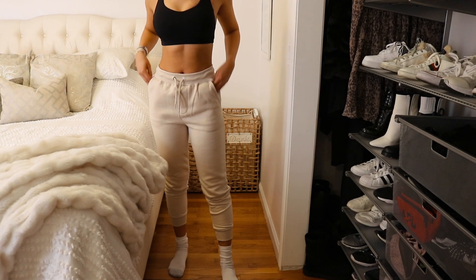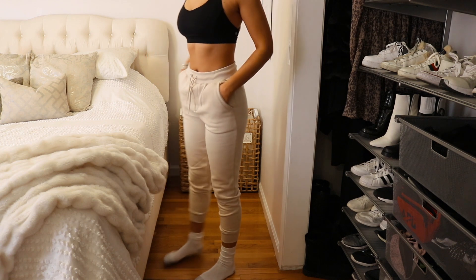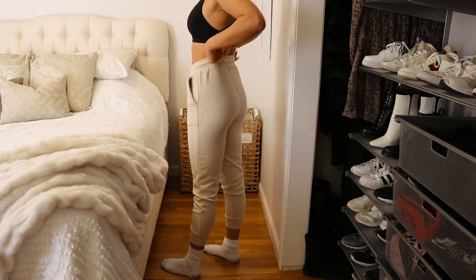All right, first things first, please excuse my quarantine bloat — it is what it is right now. The first thing that I'm trying on are these basic sweat joggers. I got them in a size four and this is the shade Ecru.